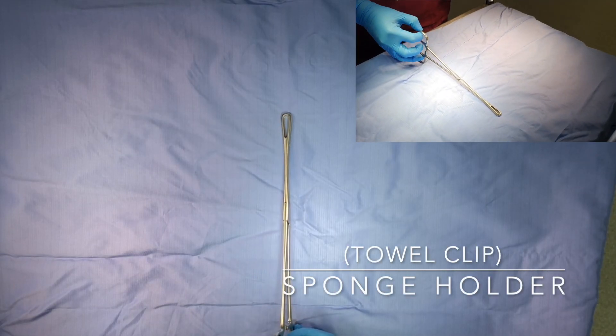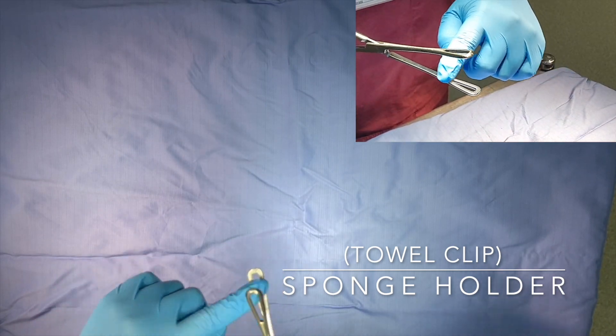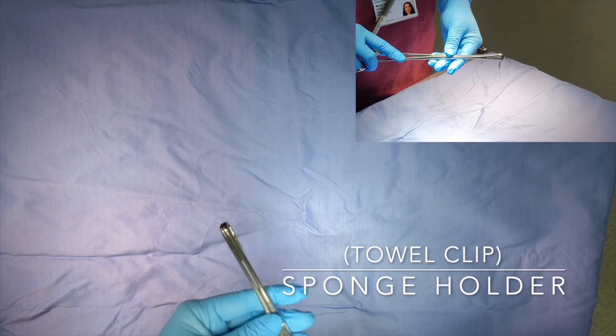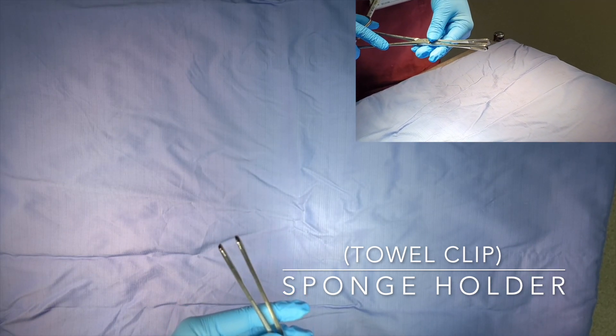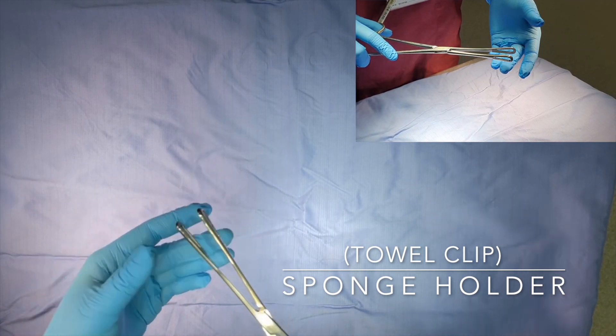This is a Rambley sponge holder, used for holding swabs when preparing the skin at the start of an operation. It has wide-set jaws to keep the swabs in place as the antiseptic solution is applied thoroughly to the skin. You will usually use about two to three of these before starting the operation.